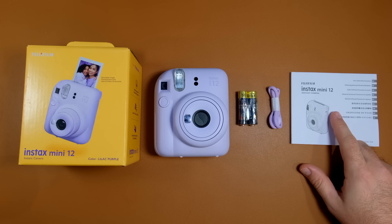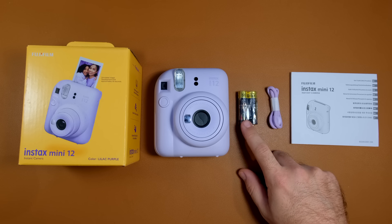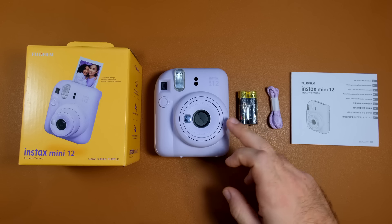Let's find out what's inside the Instax Mini 12 box. First we have an instruction manual, a hand strap, two alkaline AA batteries, and finally the Mini 12 itself.